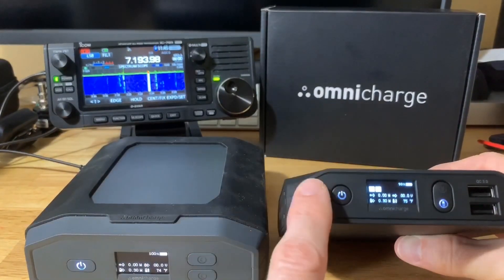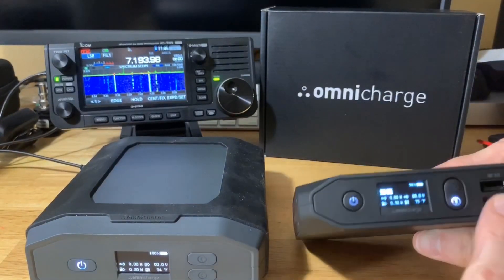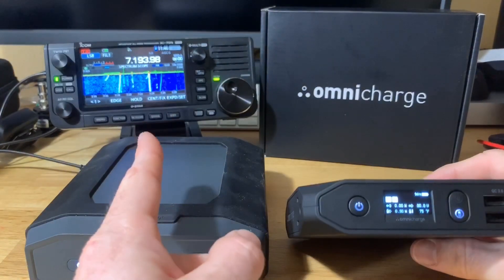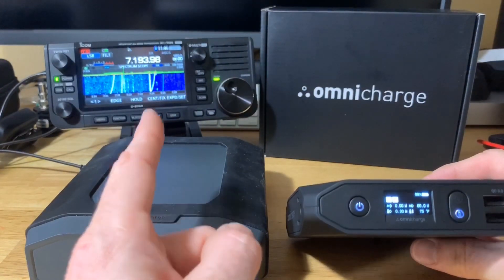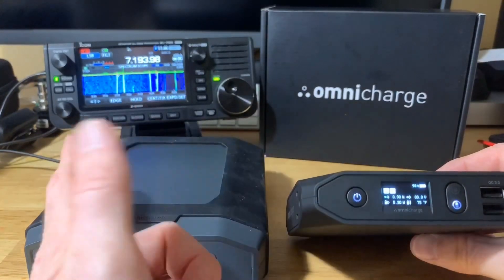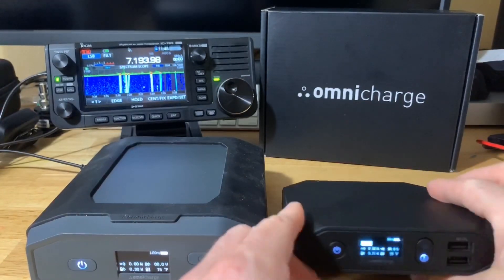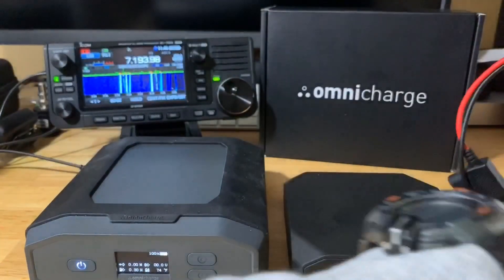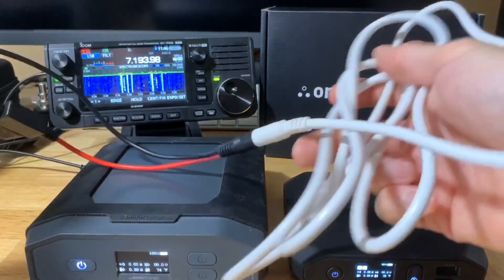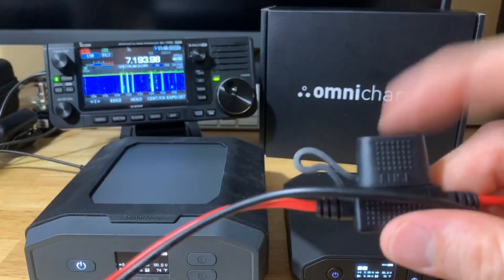Both have pass-through charging so you can charge your device and charge the bank at the same time. Besides the AC outlet, USB, and USB-C outlets, you can also use the USB-C outlet to charge the 705, as well as using the DC out — so you can power your 705 completely at 10 watts. That goes with a simple DC barrel cable, and the specs say you should have a fuse in your cable. This is the cable I have — a 5-amp fuse.